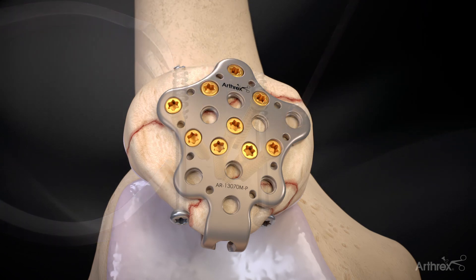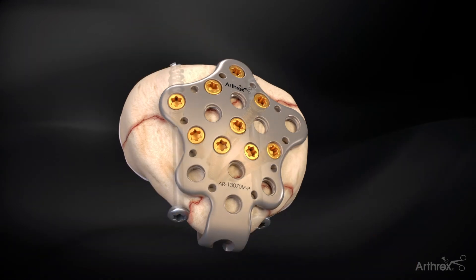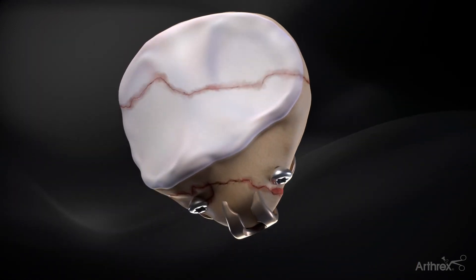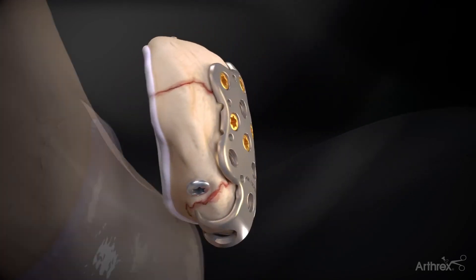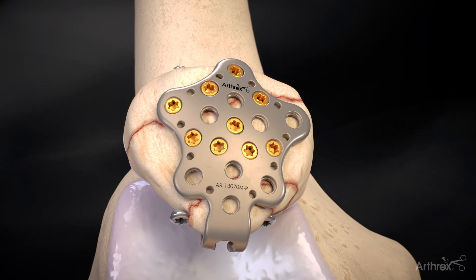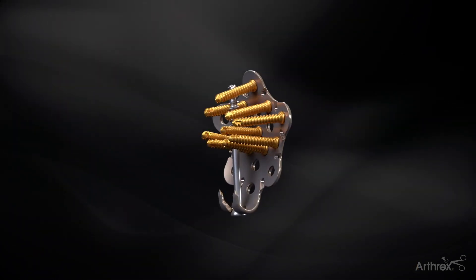BB-tanks are removed once appropriate fixation of each fragment has been achieved. Do not allow the screws to enter the articulating surface of the patella. If fragment size allows, three screws should be used for each fragment. If desired, a 4.0 mm cannulated screw can be placed distal to proximal in the patella.